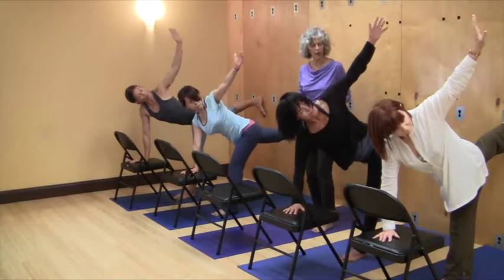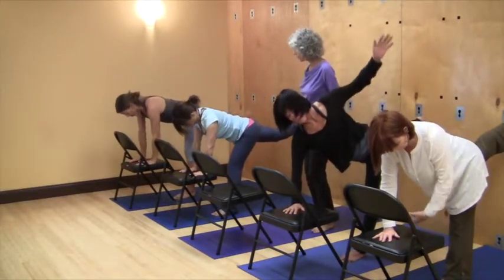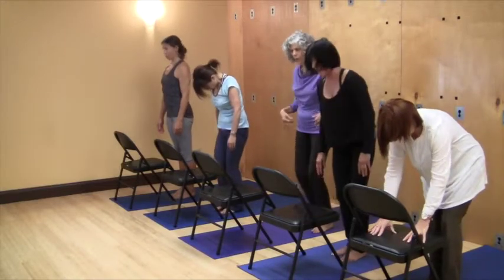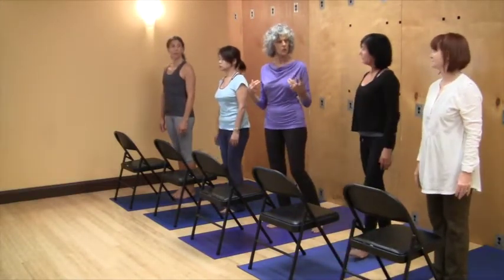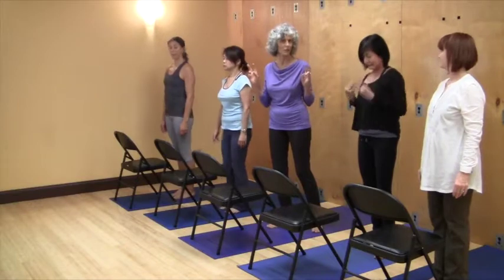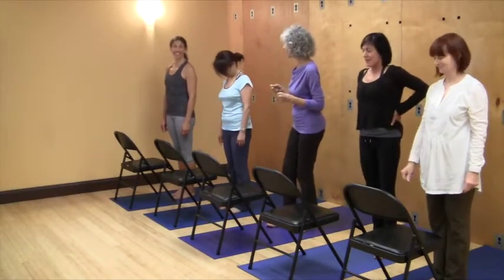Then come back to center, bring that back foot toward the front foot, and come up to standing. We're pouring ourselves back into our feet to stand up. Feel how having done that much — and you've only got one side here, we still have another side. Isn't that wonderful? So here we go — the other side.